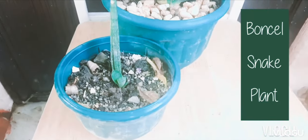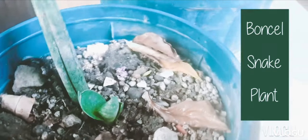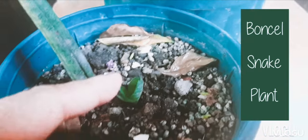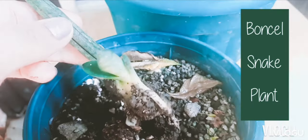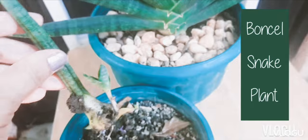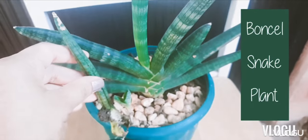We took a leaf from the mother plant — the outermost leaf — and carefully peeled it off the mother plant. And then we planted it in a soil mix that is about 90% garden soil, added a little bit of pumice in there. Just made sure that the soil mix is fast draining.